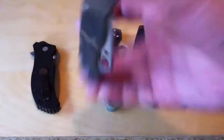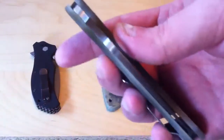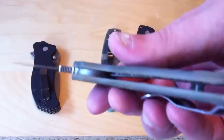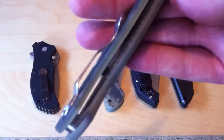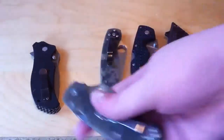As opposed to that, there's the Paramilitary II, which has dual liners that are both stainless steel, but they are both skeletonized and inlaid into the knife. So it's kind of hard to see, but they are milled out very well, which is nice.